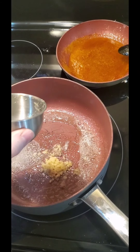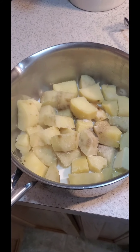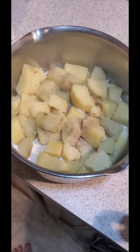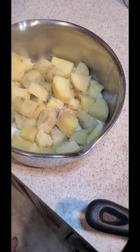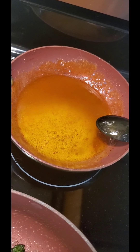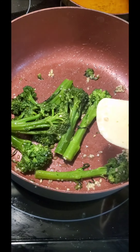Sweet potatoes are off — two tablespoons of butter, a little salt, a little pepper, and about a fourth cup of half and half. Time to mash! Potatoes mashed. Hot honey sauce is simmering and the broccolini is close to done.